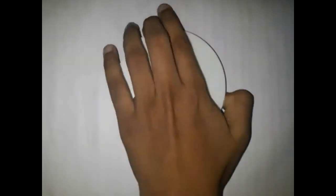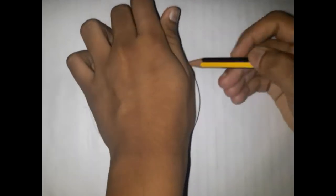Hi guys, welcome to the second video. In this video I'm going to draw Walter from Pokemon. We need a circular thing like this, so let's draw a circle.